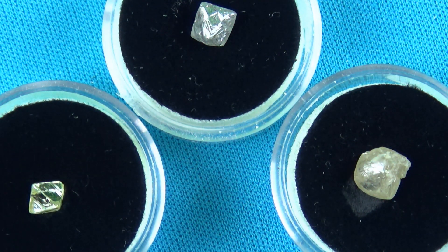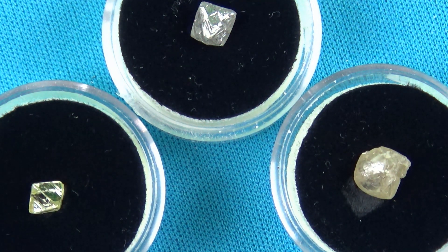This is what your gem quality diamonds will look like, even though the vast majority of them are going to look like the others. I thought this would be a good video demonstration to show you exactly the differences and show you just how special the gem quality octahedral diamonds really are.